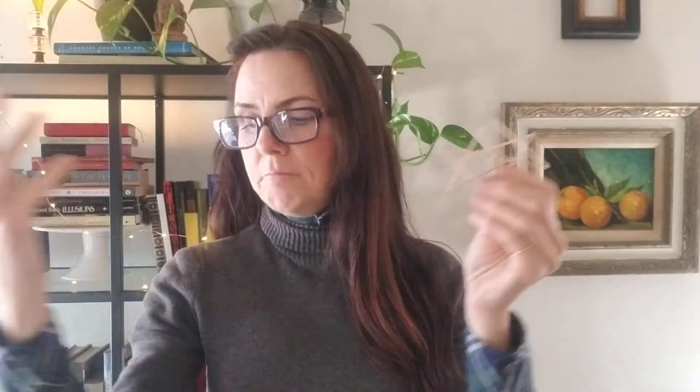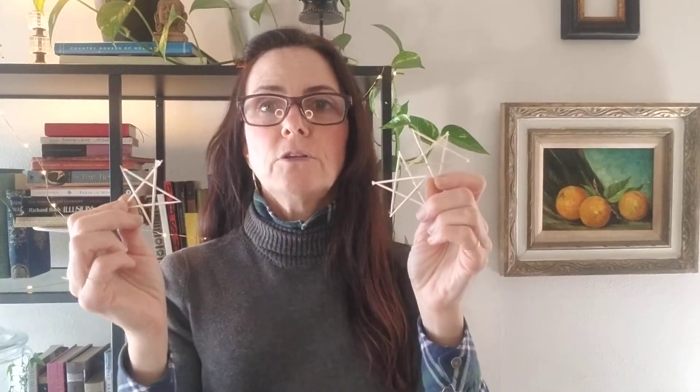Making toothpick stars would be so much fun. You can make millions of them. You could glue them to a string and make a garland. We're going to be using hot glue for this project to get these stars assembled quickly. So let's get started.